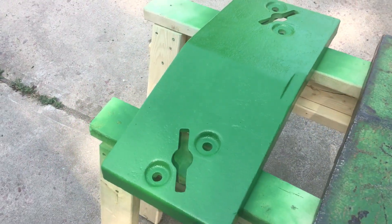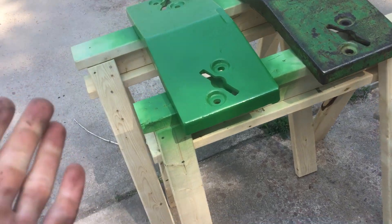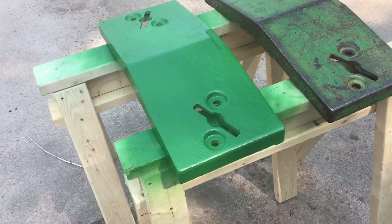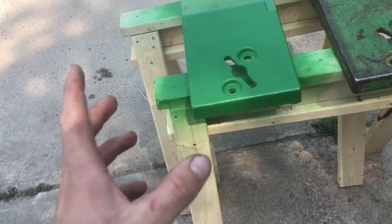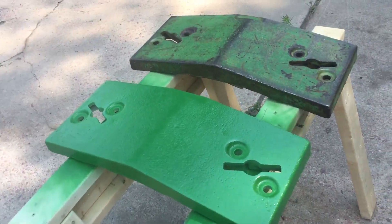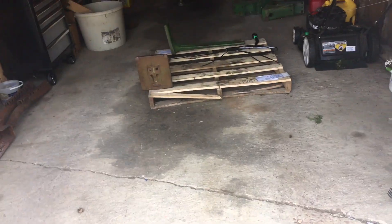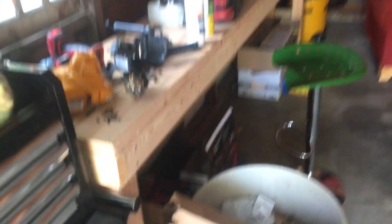I got to use these awesome saw horses that I made for this project. I'm excited to get it on the tractor. Very soon we're going to tackle the baler repair - got a new double sprocket and chain to go on there. So here is the weight project coming along, and the next time you guys see these and the brackets, they should be on the tractor.